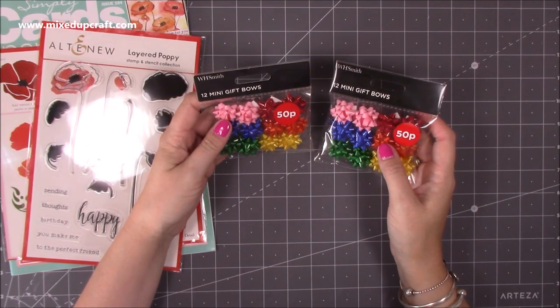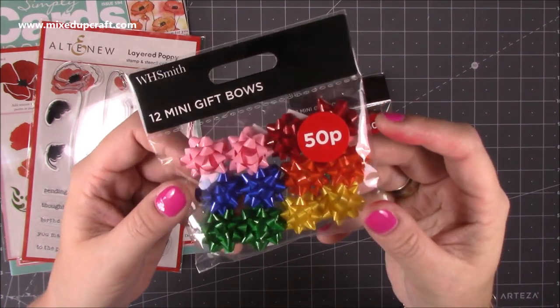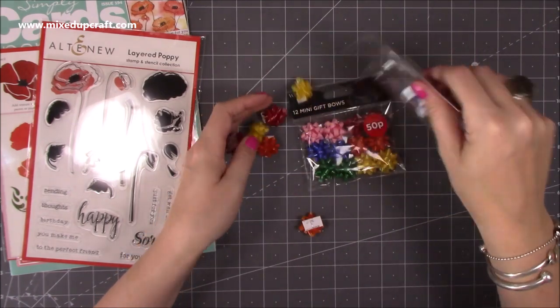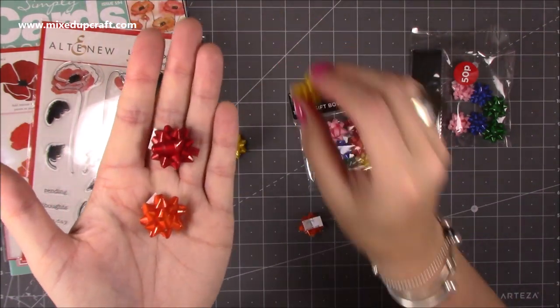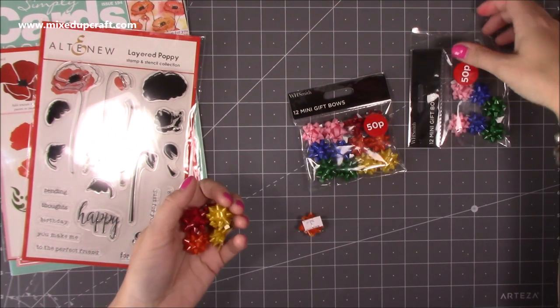I grabbed these here — they're 50p each and they're 12 mini gift bows. They're literally those tiny little bows you would put on your Christmas presents. You know how people put a massive one on like a car or a bicycle? These are just absolutely gorgeous. How cute are they going to look on mini little gift boxes? You get 12.